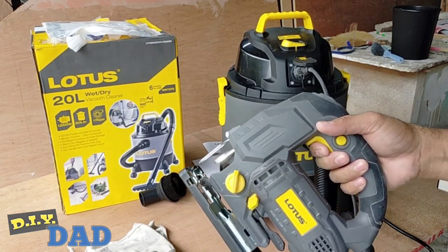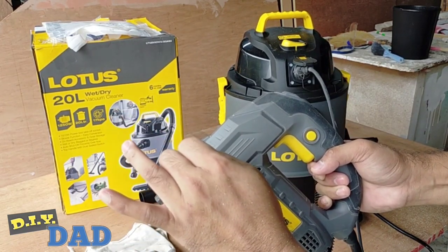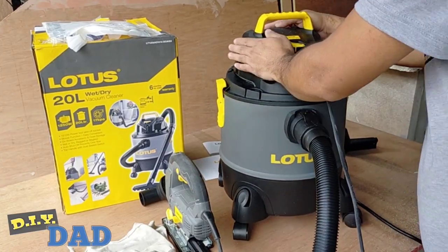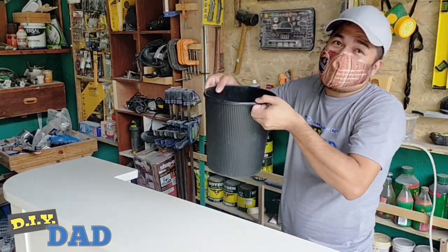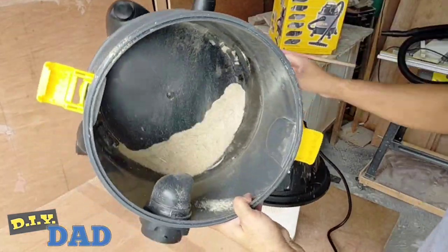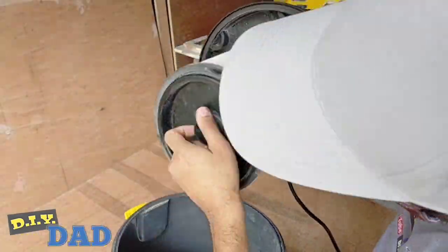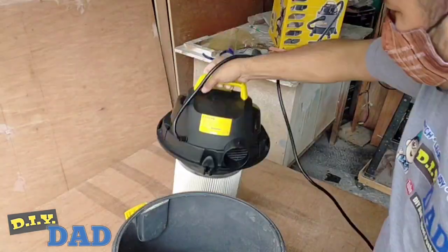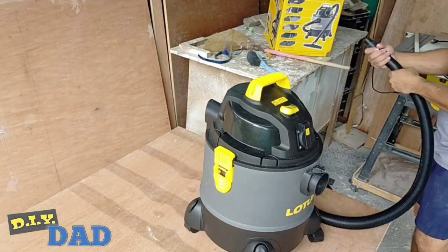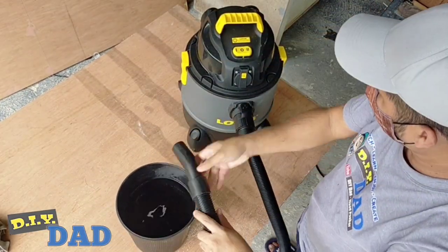And let's try it again! Ang galing ito, di ba? Let's now try that with this gallon of water. And here are the collected debris here inside the tub. I will now empty this tub para magamit dati sa water. Let's run it!